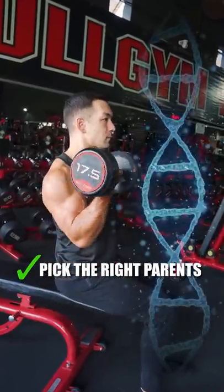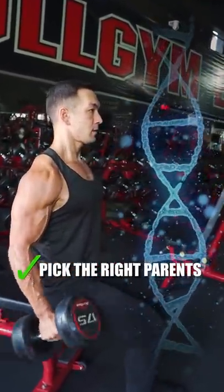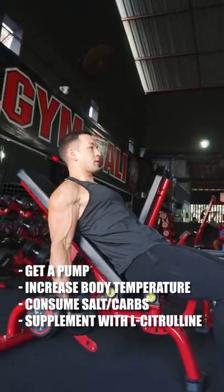Don't forget that genetics play a significant role in this — some people are just naturally veinier than others. Lastly, here are a few quick fixes you can use to temporarily increase vascularity.